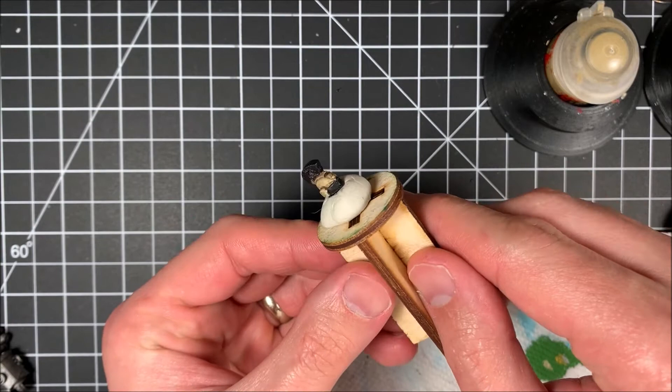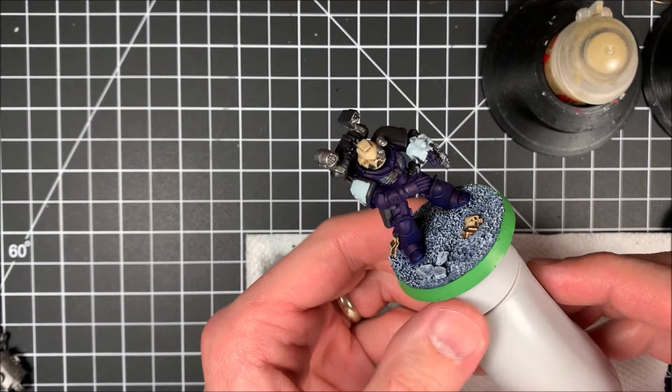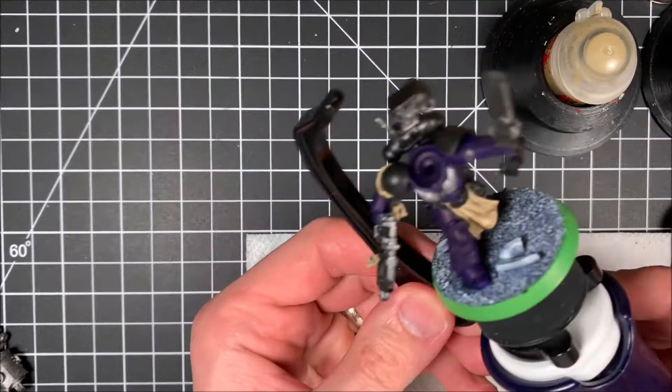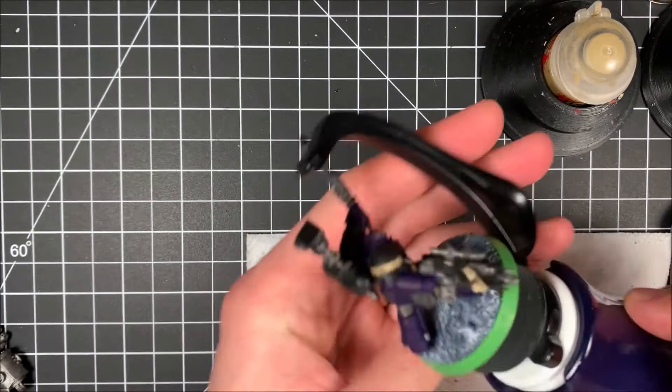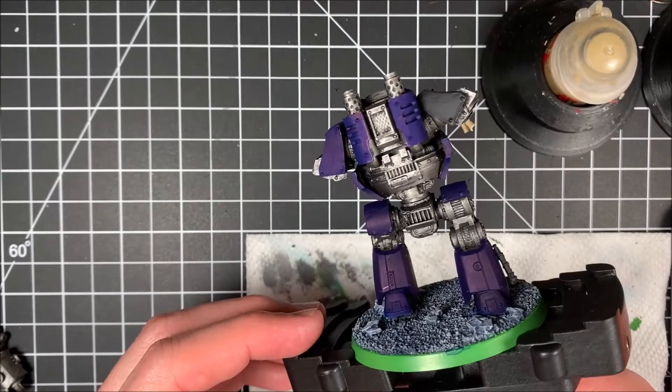The Agrax Earthshade is dry, and as you can tell it's really gotten those recessed edges. On the contemptor head it flowed really well; around the captain's head it's tucking into those nooks and crannies. On the apothecary's helmet and purity seal you can see how it settles into the cloth edges. On the captain's talberd you can really see the depth now. You could actually stop here, but I like to take it a step further with some highlighting.